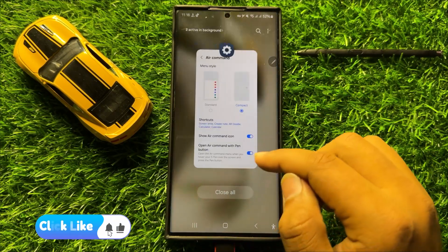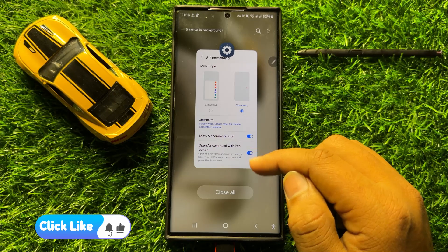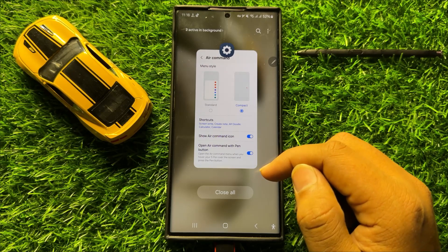So that's how you can show or hide the S Pen Air Command icon in Samsung Galaxy S24 Ultra. I hope you liked the video. Thanks for watching. Bye-bye.